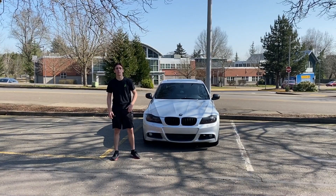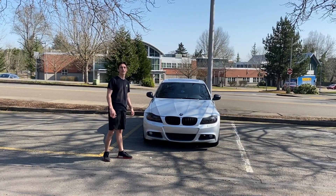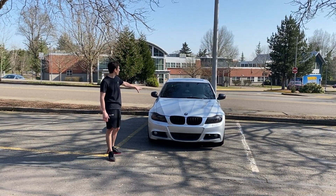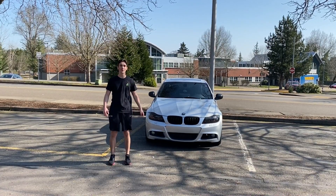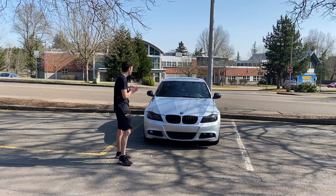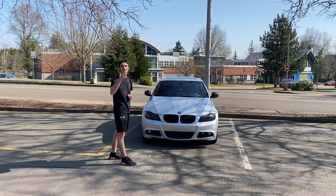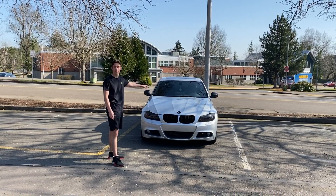What's going on guys? Here's your boy Phillip, and today I'm bringing you guys a brand new video on my YouTube channel. I got my Beamer here once again, came out to this nice parking lot to film this for you guys. In today's video, I'm going to be talking about the top 5 BMW E90 mods that you want to put on your BMW E90.